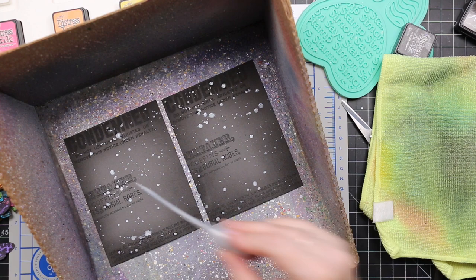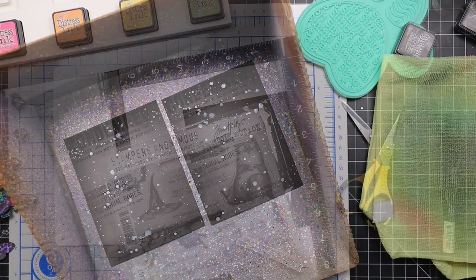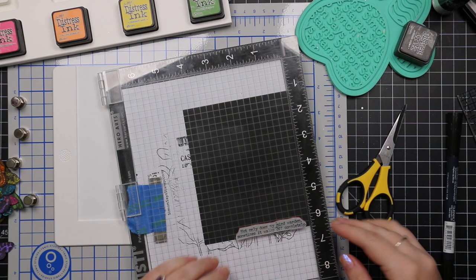I just kept adding more and more splatter — I love it. I have yet to reach a point where I think there's too much splatter. I'm sure someday I'll get there. I set that aside to dry.